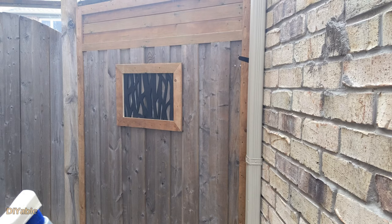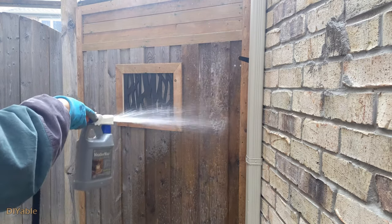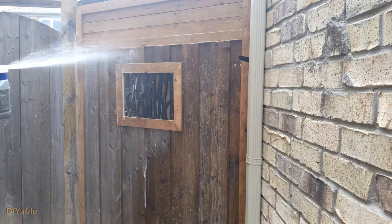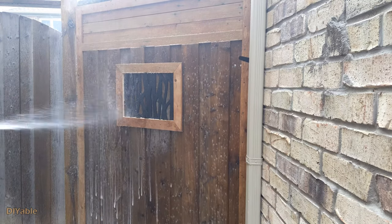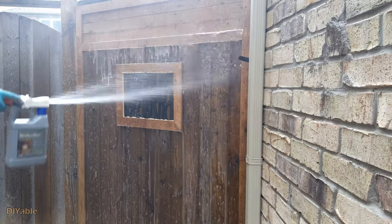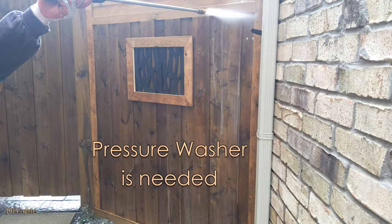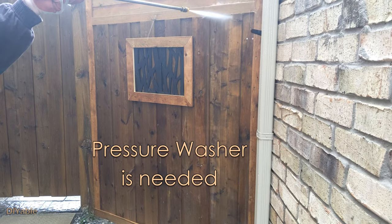We are going to do a chemical power wash to restore the original color of the wood. Any chemical designed for cleaning pressure treated deck or fences will do. Remember to read the instructions — some of them require you to soak for 10 minutes before rinsing. You do need a pressure washer for this, and I bet most DIY people would have one sitting in their garage.